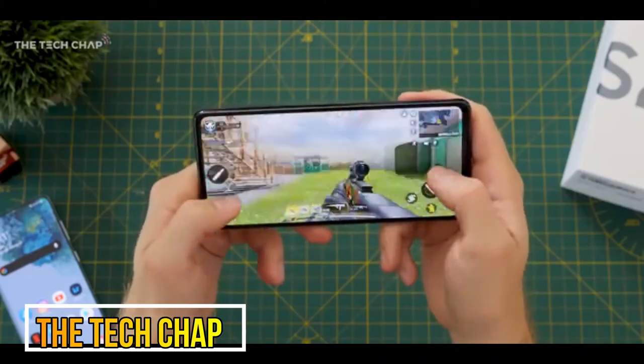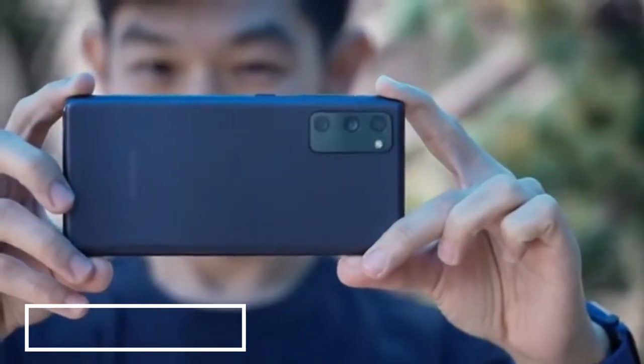It will play any game you throw at it — with that 865 or even the Exynos chip, it'll comfortably handle any game for the next few years.